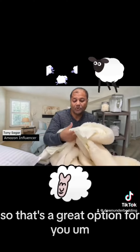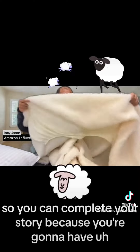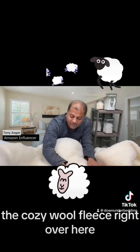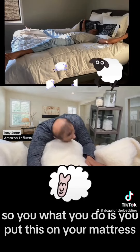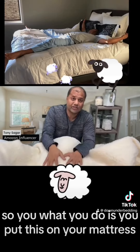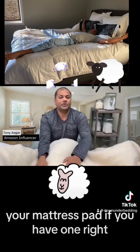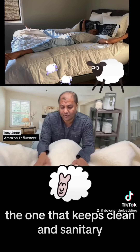You can complete your sleep story because you're going to have the cozy wool fleece right over you — feel that, that's amazing. What you do is put this on your mattress, and then on top of that you put your mattress pad if you have one, to keep this clean and sanitary.